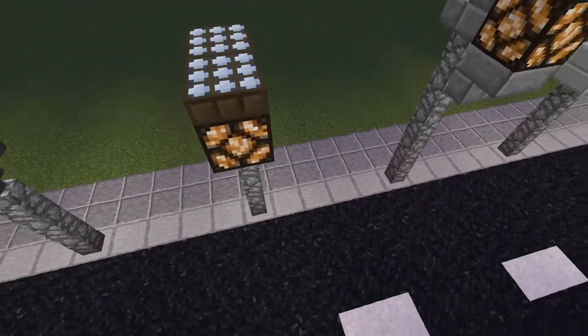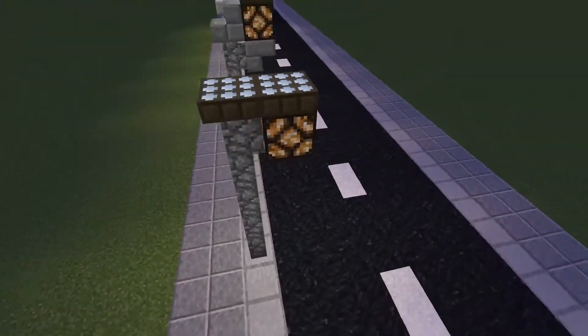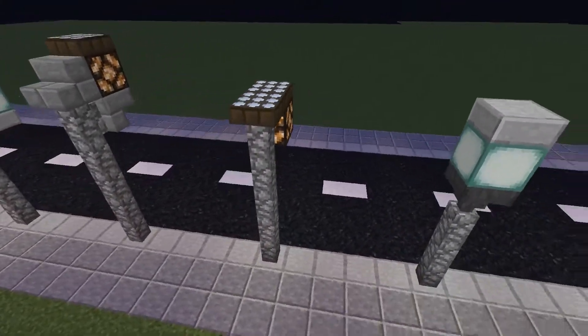This next one copies the first design in which we have slabs on top. I have changed these to daylight sensors to make it more functional.